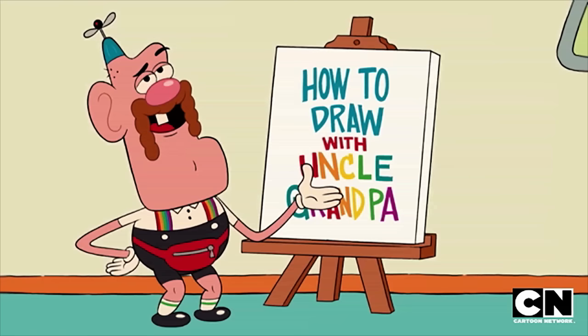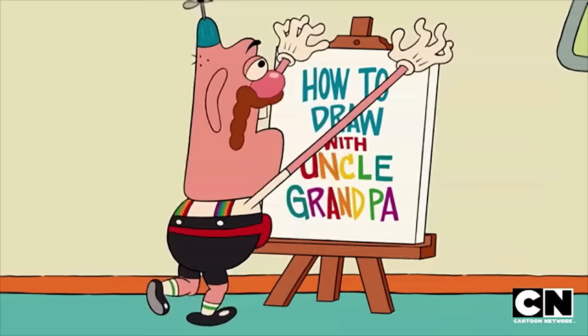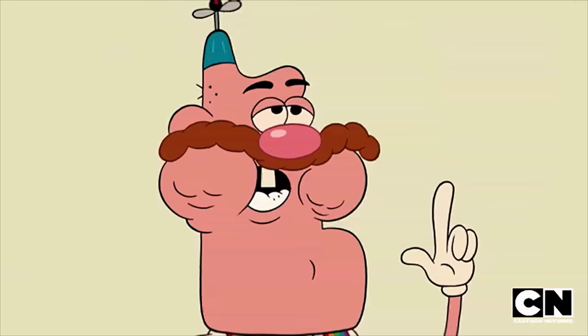Good morning, kids. Welcome to today's episode of Drawing with Uncle Grandpa. Today we're going to learn how to draw me, Uncle Grandpa.